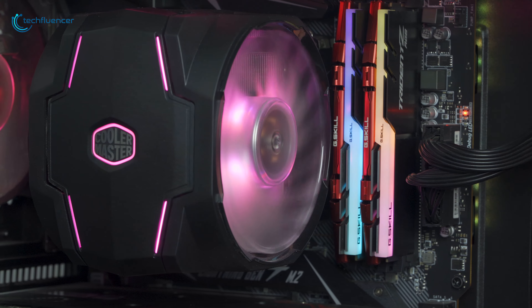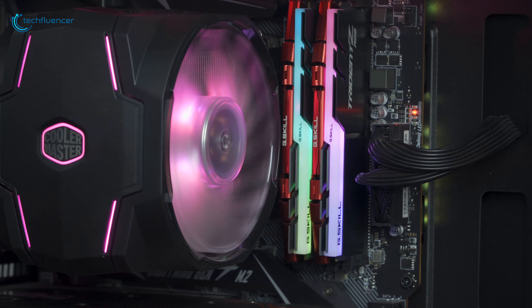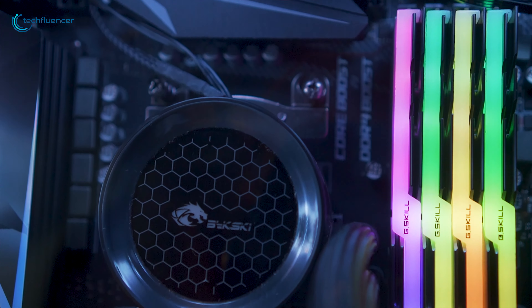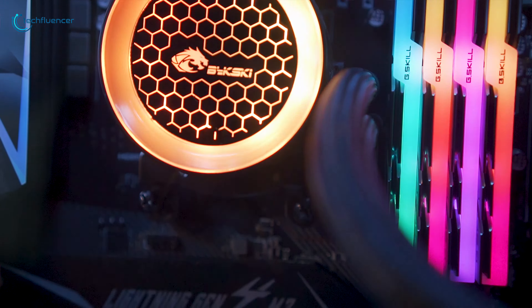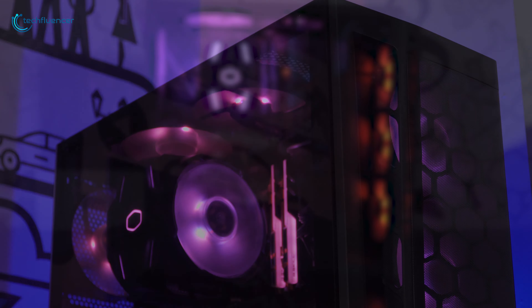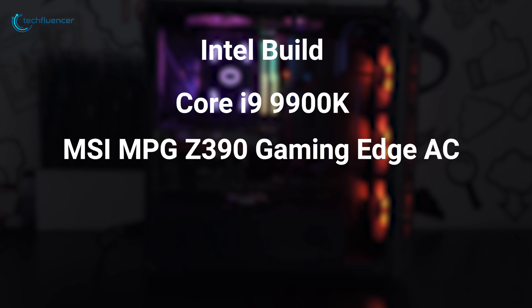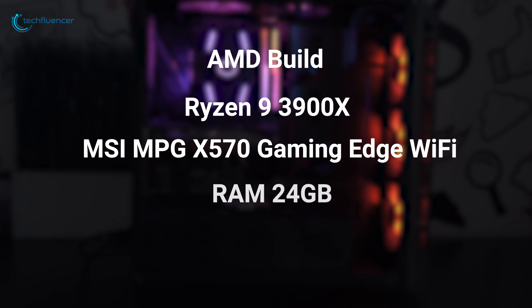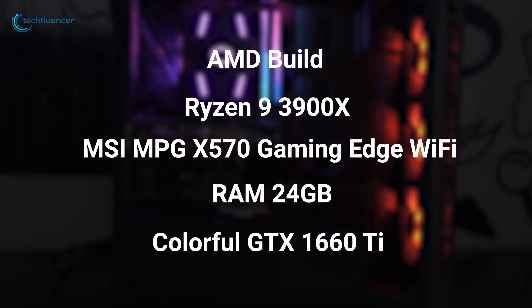We tried installing G.Skill Ripjaws RAM and were able to install four RAMs, which left very little room. While trying to install G.Skill Trident RGB RAMs, we were only able to install three RAMs with no space for a fourth one. I have installed this air cooler in two of my systems to give you some understanding of its capabilities. My first system is an Intel Core i9-9900K on an MSI Z390 gaming motherboard with a total of 16GB of RAM and a Zotac RTX 2070 Mini GPU. My second system is an AMD Ryzen 9 3900X on an MSI X570 gaming motherboard with up to 24GB of RAM along with a Colorful GTX 1660 Ti.